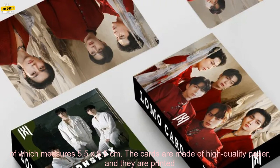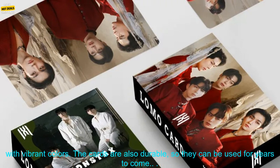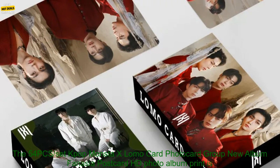This set of cards includes 54 cards, each of which measures 5.5 x 8.5 cm. The cards are made of high quality paper, and they are printed with vibrant colors.